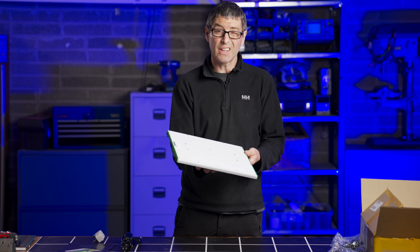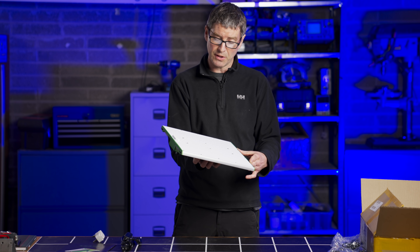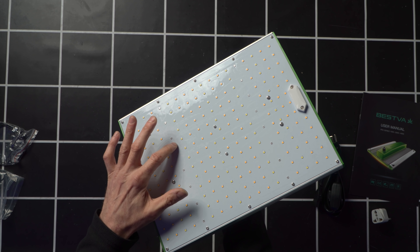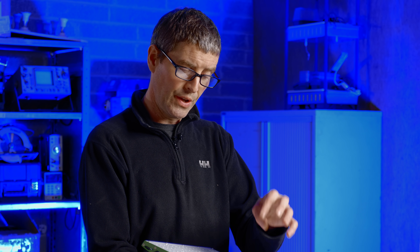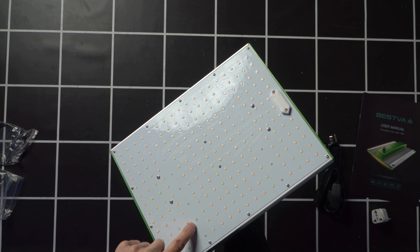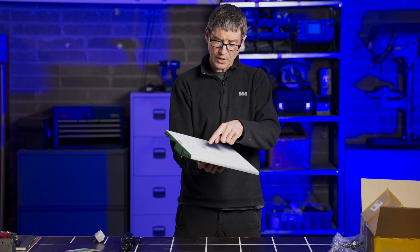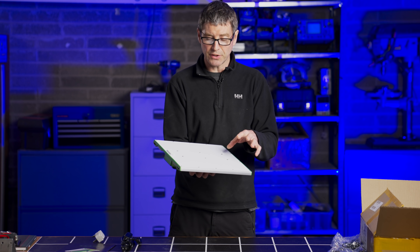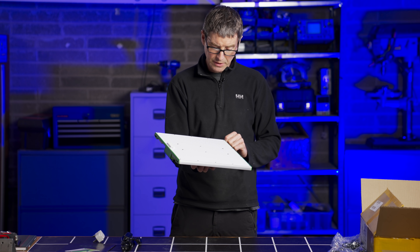Just unpacked it now. I have to say it's a nice feel to it. Quite big — it's about 14 by 10 inches, so maybe 35 by 25cm in size. Got the PCB here, white LEDs, cool white and warm white LEDs, evenly distributed across the board, as well as some reds to increase the system efficiency. Got the silicone coating over them to protect them, which is a nice feature. It's a little bit marked by the packaging, but it has protective packaging over it, so that's okay.